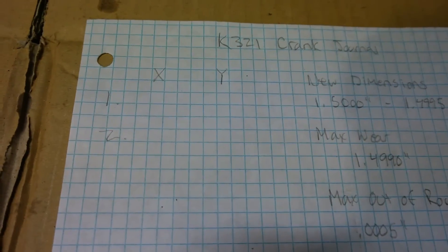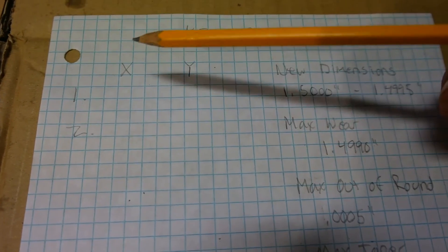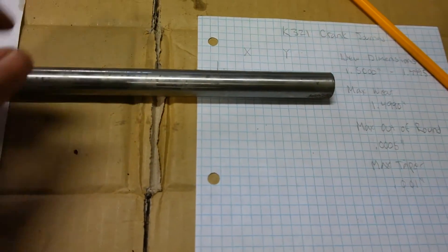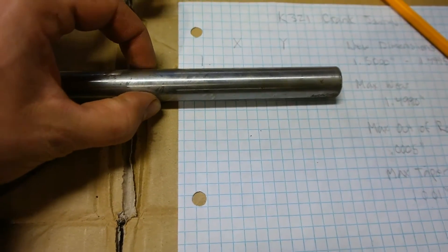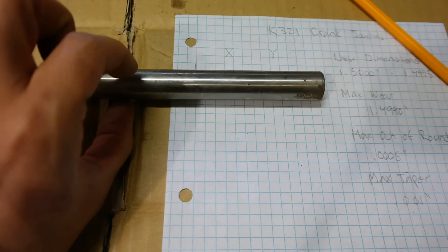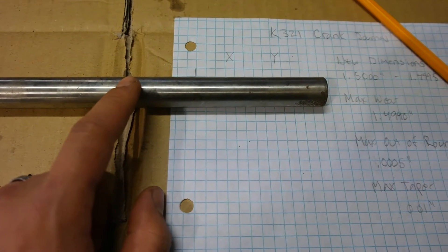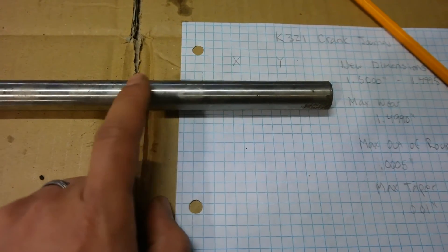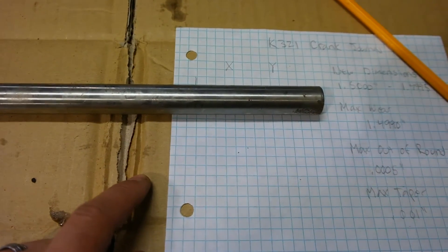We're going to take a total of four measurements of our crankshaft rod journal — two different axes that we'll call x and y, with two measurements on each axis. The x-axis is the measurement between my fingers in one direction, and the y-axis is perpendicular. We'll take one measurement at the front end of the rod journal and one at the rear end. The two front-to-rear measurements will help determine taper, and the x versus y measurements will determine out of round.